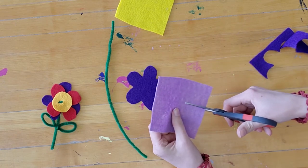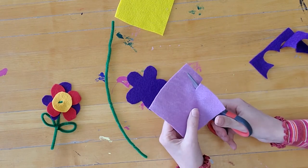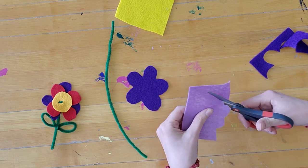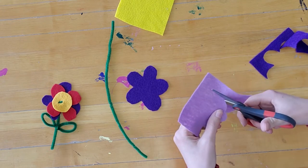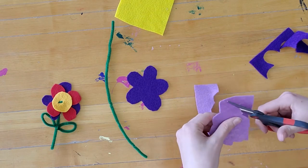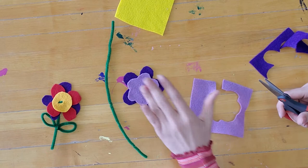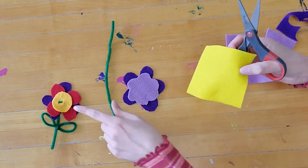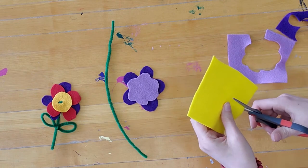For this one I'm going to cut a little bit of a different shape — I'm going to try something new. I'm cutting little bumps, it's kind of more like a cloud shape. I think that looks really nice. And then the last thing I'm going to do is cut a circle for my center.